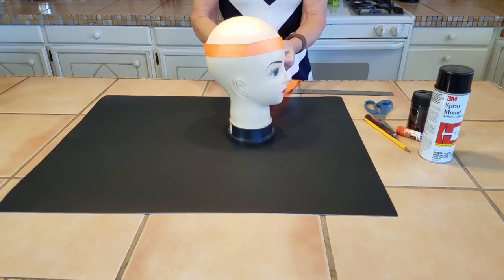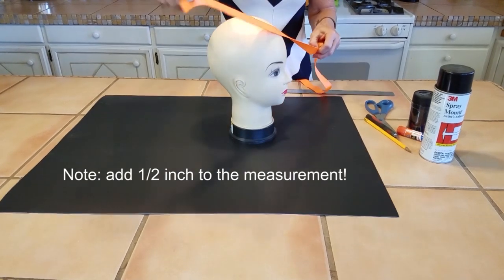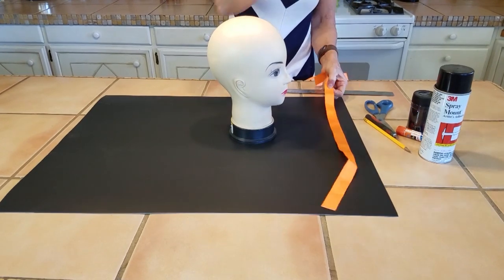Measure your own head, or whatever head you're going to put the hat on — that is what you're going to use to cut out the top part first.